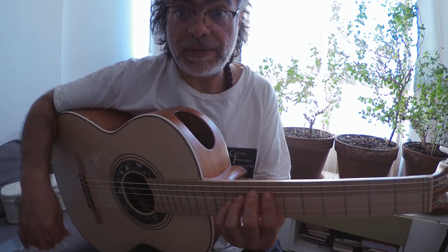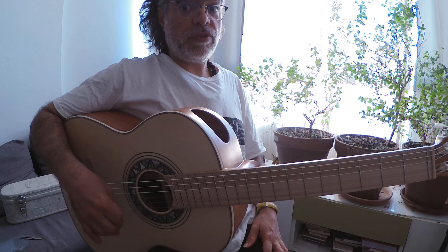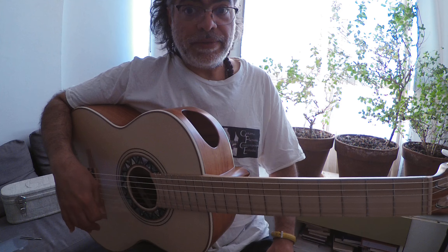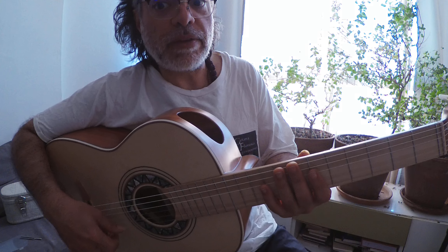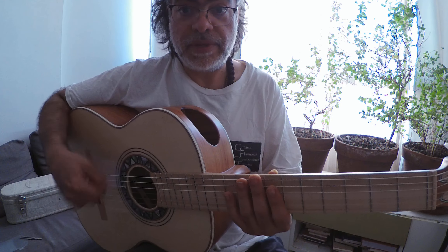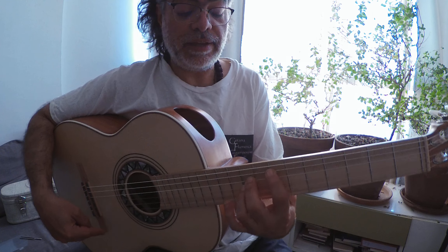We have this movement here made with the basses, and that could be played with different rasgueos. One of them, being the one I just played, it has thumb up, middle ring finger down and thumb down. And then this thing here, we will select the low for the strings.